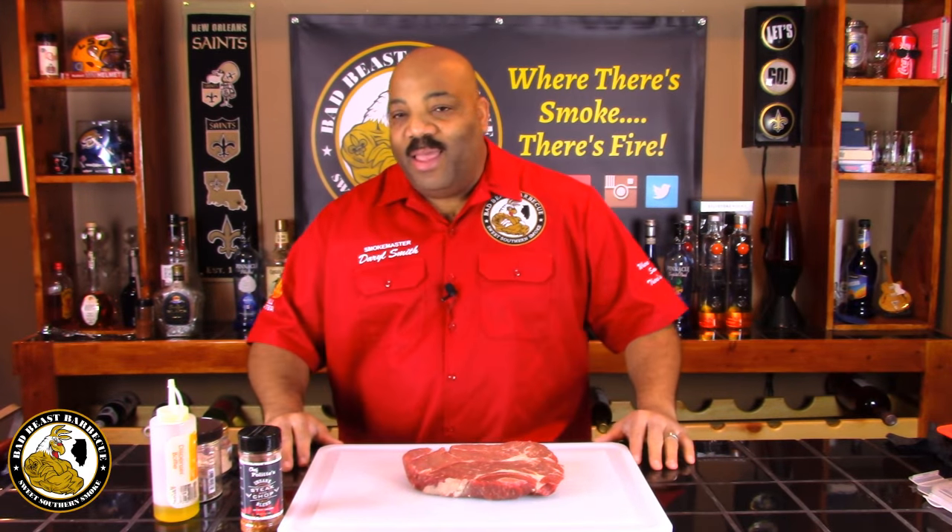Hey, what's going on guys? Welcome back to another episode of Bad Beast BBQ. Today we're going to be smoking a chuck roast.